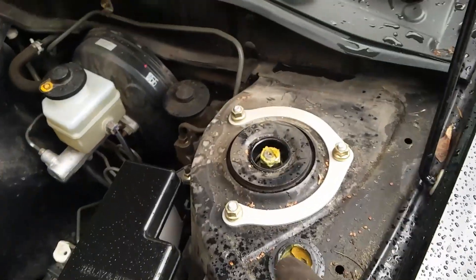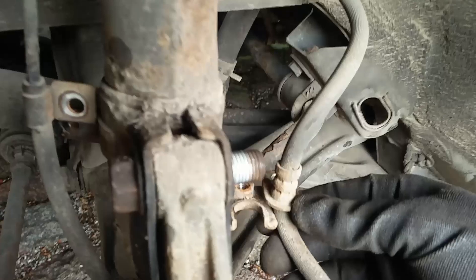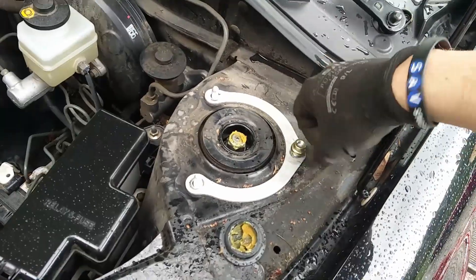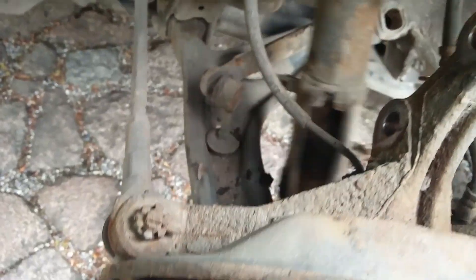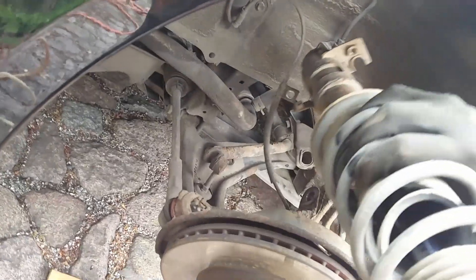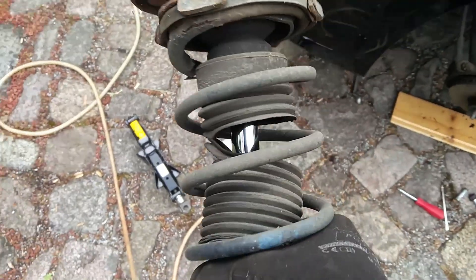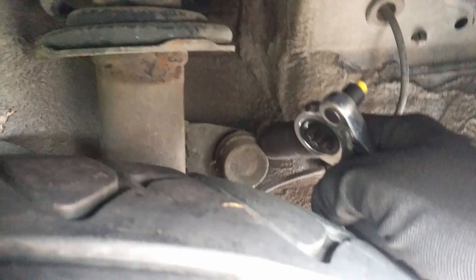The next thing we'll do is remove these three top bolts, but I recommend putting a jack under the knuckle first, because otherwise the strut will just fall down. Like that, you can just remove these and remove the other two bolts which hold the strut in, and just take it out. You can see the strut is also ripped apart and rusted, so we'll take care of that later. Now that we've got the front strut out, it's time to remove the rears.